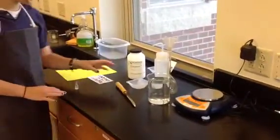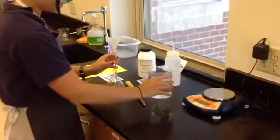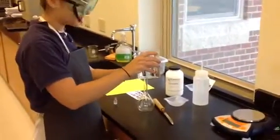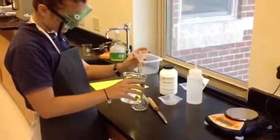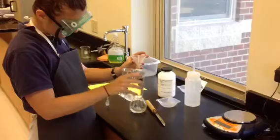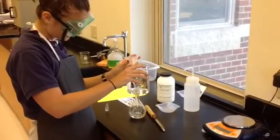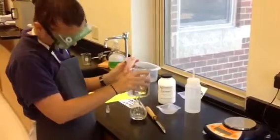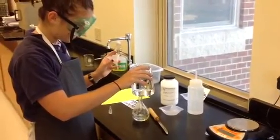First I got my volumetric flask and I'm going to fill it halfway with distilled water — you just eyeball this. You just eyeball halfway, and this is the only time you ever eyeball.